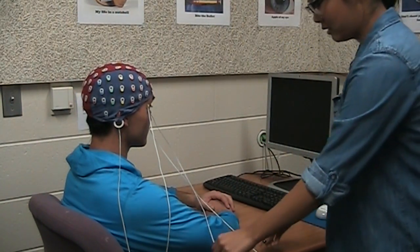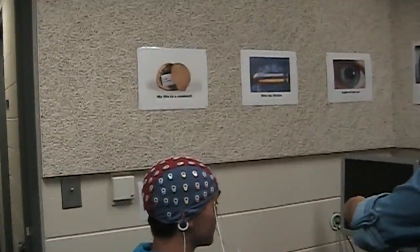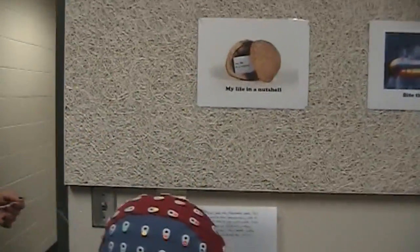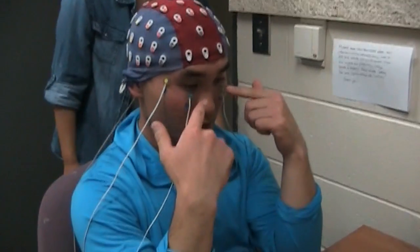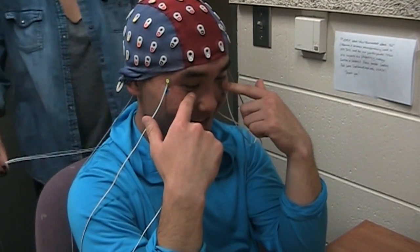I'm going to come around just for a second to look at the positioning. Can you look this way just a moment so we can see that?